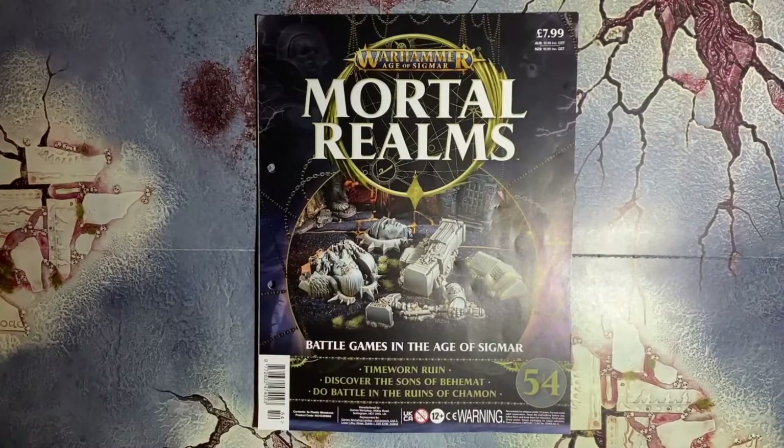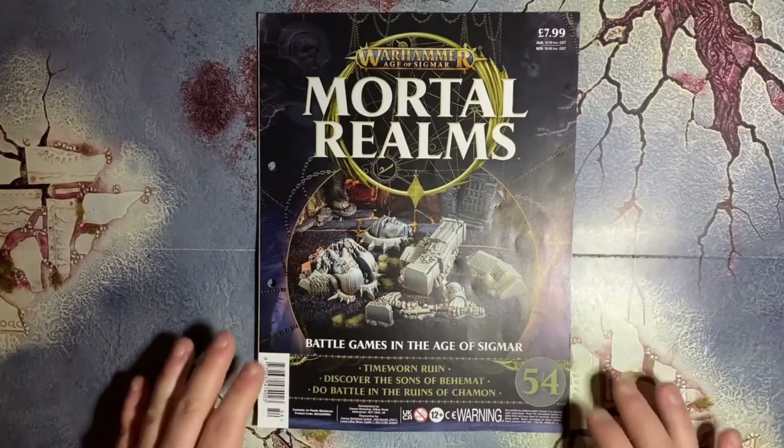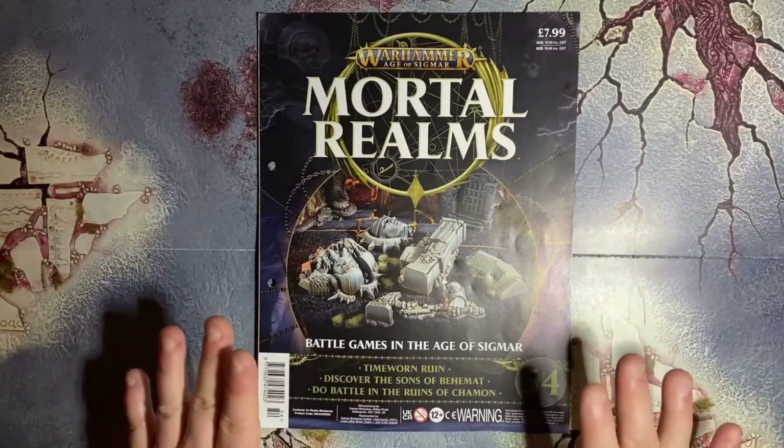Hey there YouTube, welcome back for another episode of Mortal Realms Monday magazine review. Just before we get into this...